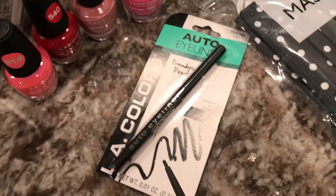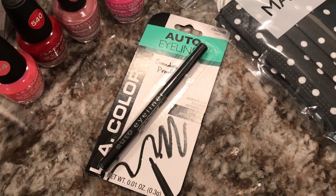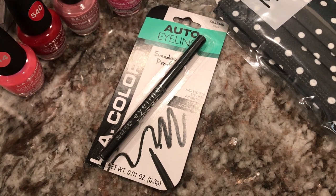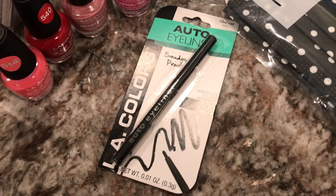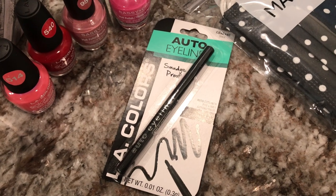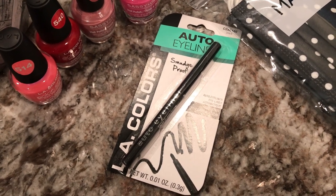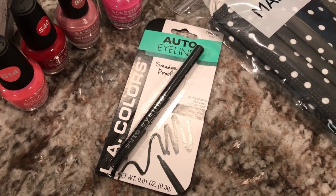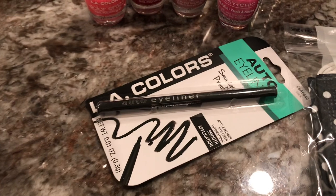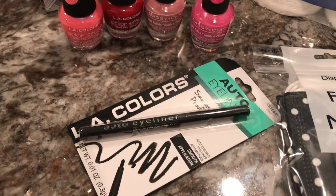I've been using this brand for about the past two years and I like it a lot, but I'm going to try some other brands. I tried Elf the last time and I think I liked it a lot. Eyeliners are kind of the same unless they smear. I used to use Maybelline and CoverGirl all the time, so I'm going to go back to that and see if I can tell the difference.